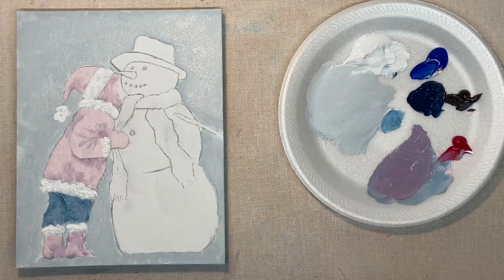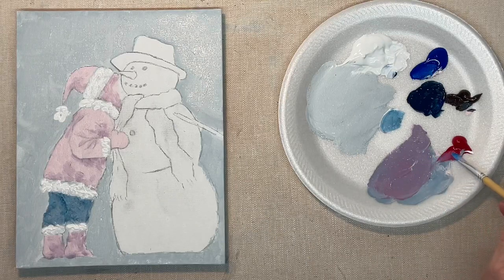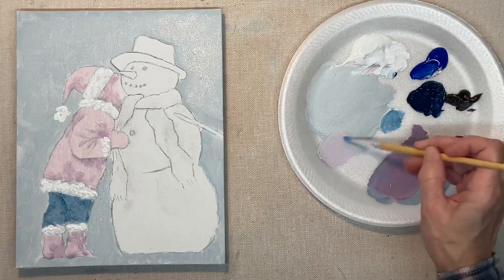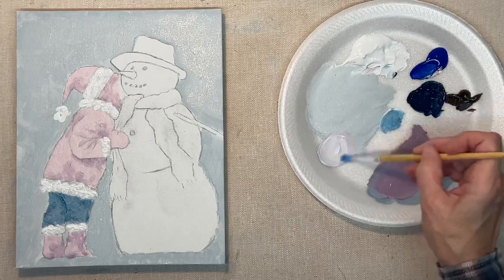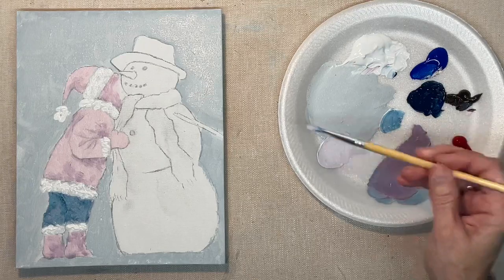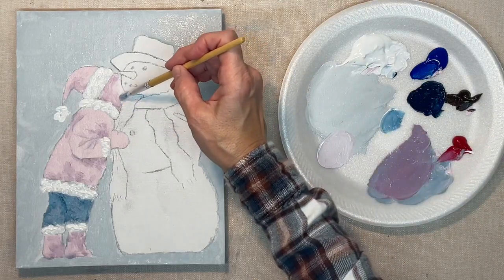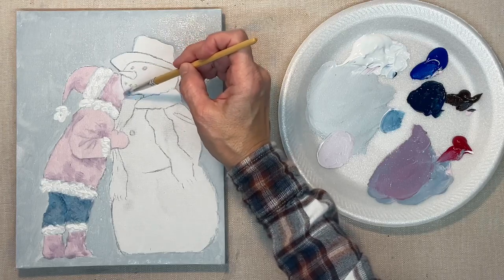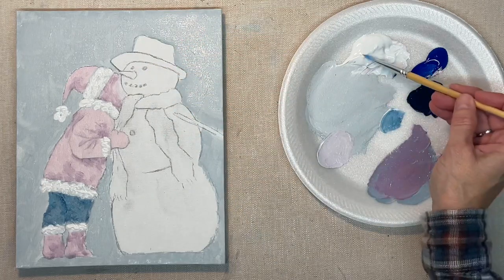On this painting, I've got my light source coming from the right-hand side, so all of my shading will be toward the left. Keep that in mind when you're painting — you've got to know where your light source is coming from.